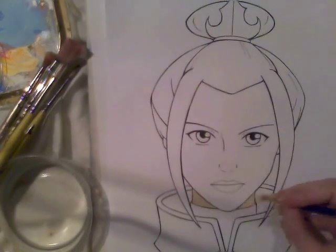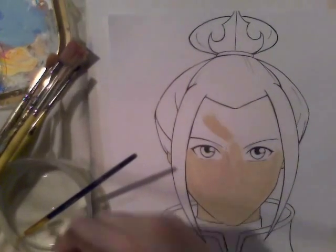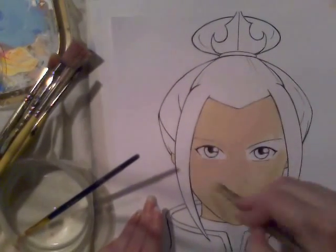Hey guys, it's Crazy Comic Lady here and this is a picture of Azula from Avatar. I really love this character — she's like one of my favourites just because she's mental.